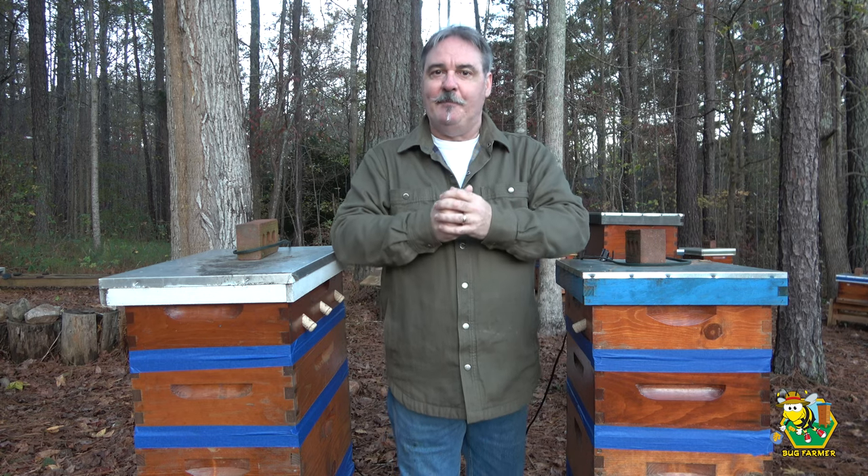A lot of folks worry that if your hives are heated, your bees are going to fly out in the middle of winter and freeze to death. Based on my observations and empirical data — I've been doing this for four seasons going into my fifth — the bees will come out to the landing board, understand what the temperature is outside, and run right back into their hive. No different than a bee that breaks cluster, walks out to the landing board, does their cleansing flight, and flies directly back in where it's warm.